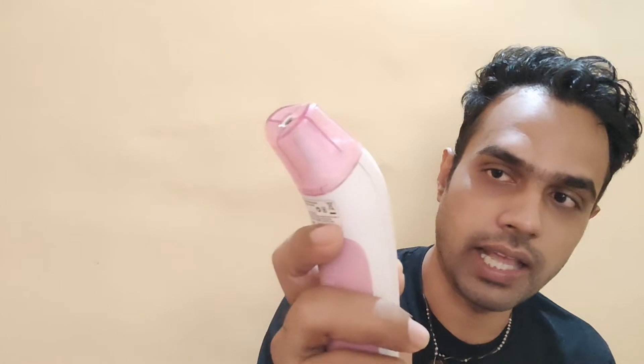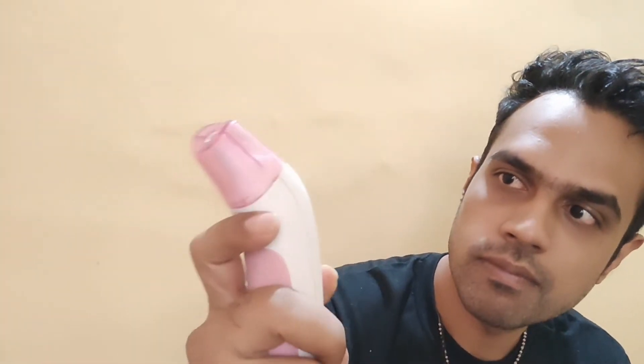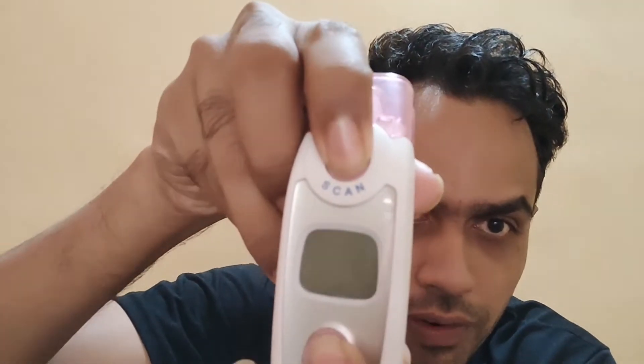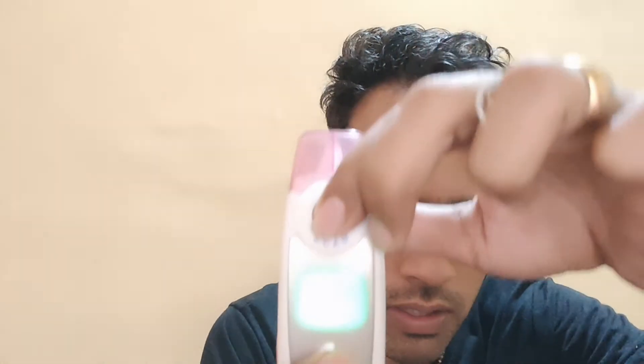If you want to exit the reading mode — say the readings are on and you need to exit — all you need to do is press F1 and F2 together and it will turn off. It's very simple. Similarly, if you're in forehead mode and want to switch to ear mode, press F1 and F2 together to turn it off first.